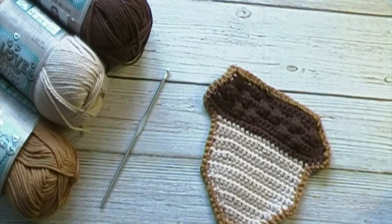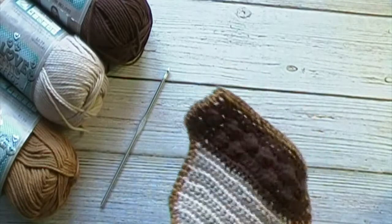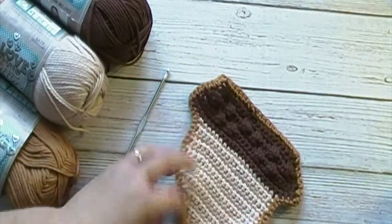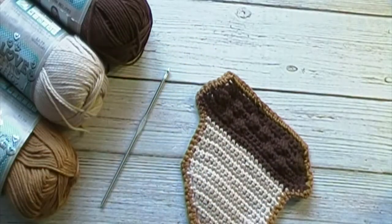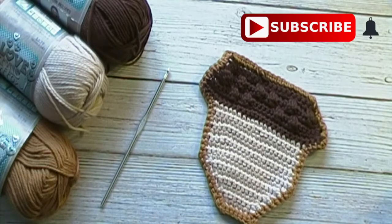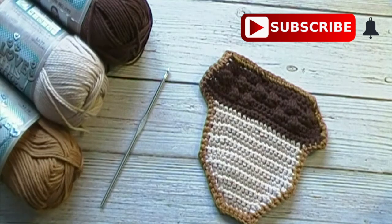Hello friends, this is Rachel. Today's crochet tutorial will be for the Crochet Acorn Hot Pad or Coaster. If you like this tutorial, be sure to give it a thumbs up, and if you haven't done so already, please subscribe and hit the bell notification to be notified of future crochet tutorials. I upload a new crochet tutorial every Friday.